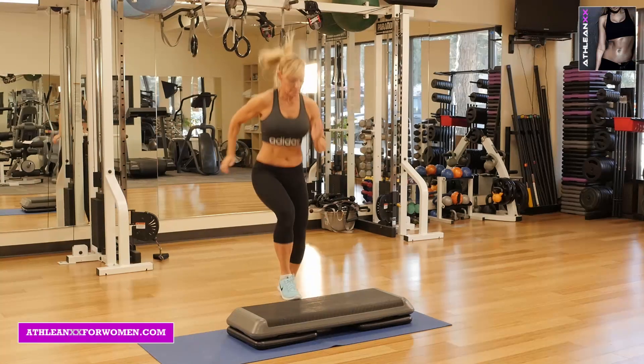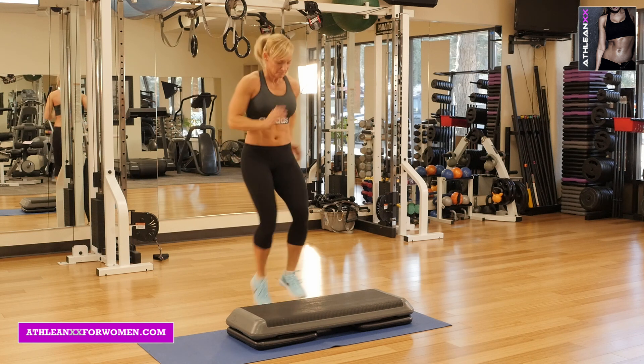The first exercise is runners. This is your warmup. You're just going to, as fast as you can, tap your toes on the top of that box.